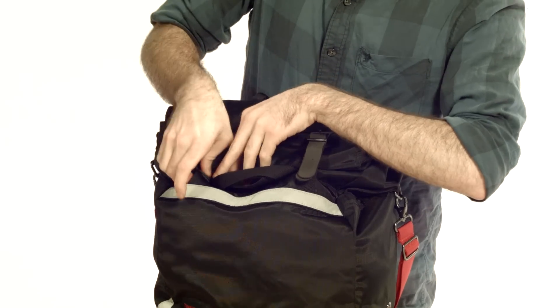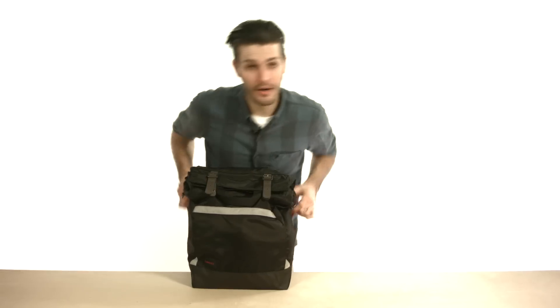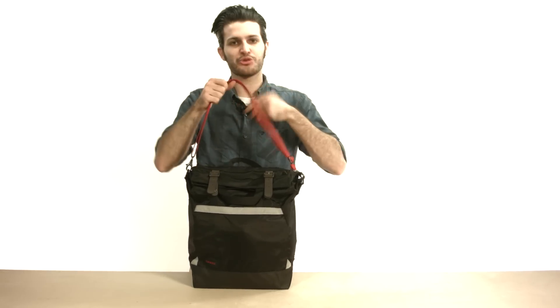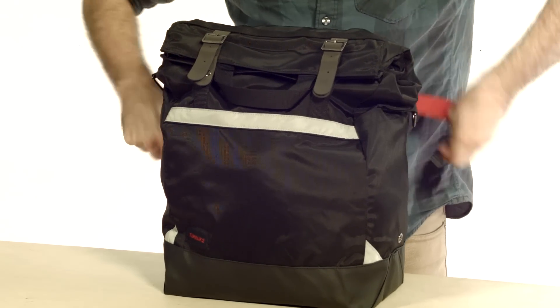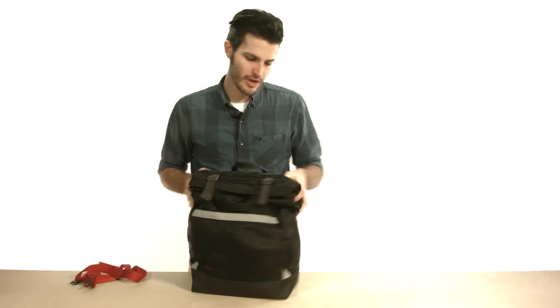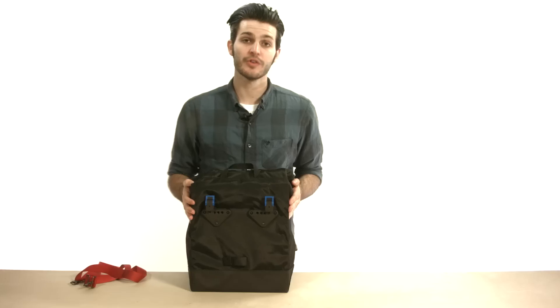So when you're done getting your groceries and putting everything in the bag, you just close it right up, and then you just walk out of the store. We've got an attached shoulder strap. When you get on your bike, you can also just as easily pop it right off and stow it, and then it's got these attachment hardware on the back so you can put it on your bike — and let's go show you how to do that.